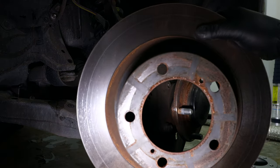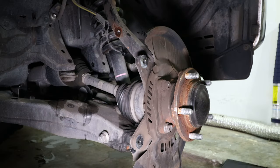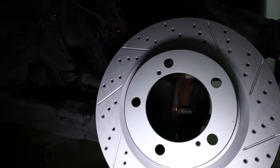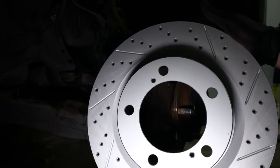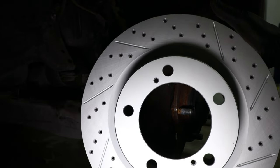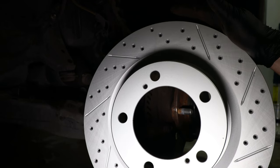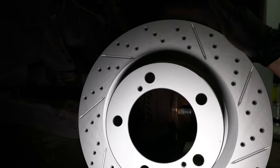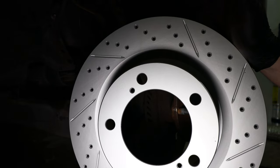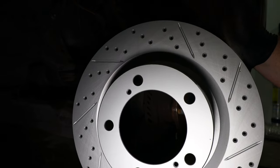Now the old rotor is removed and we can install the new brake rotor. Remember, with these new brake rotors they are directional since they're cross drilled and slotted — you're going to have a right side (passenger side) and a left side (driver's side). The last letter in the part number designates which side it goes on. This one has R as the last letter so we're going to install it on the passenger side.